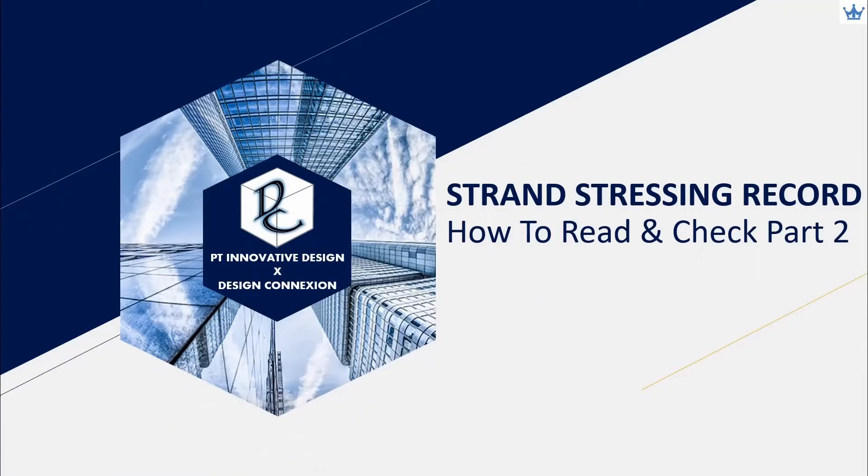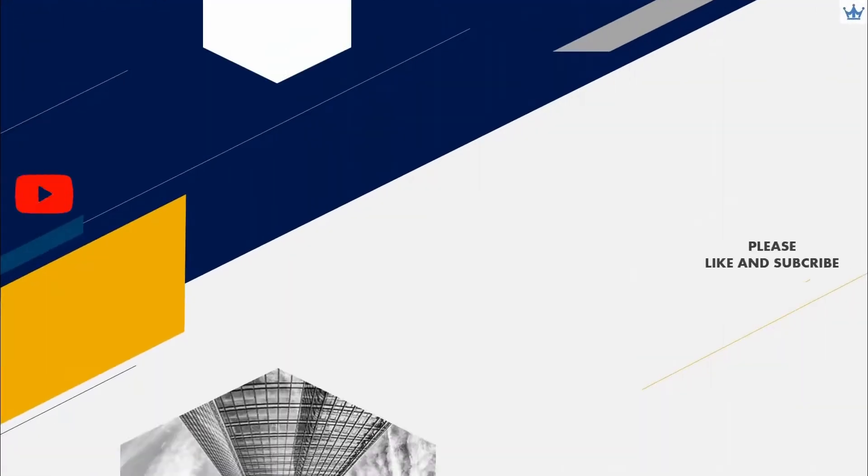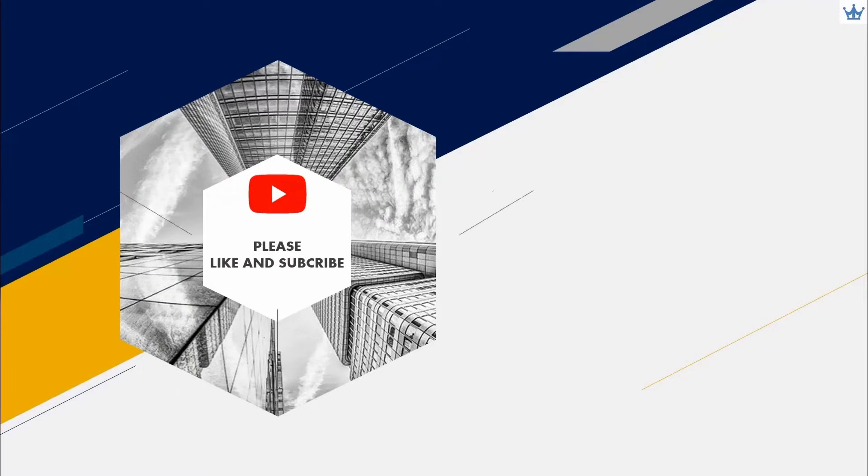Hello everyone. Welcome back to our channel. Today we will continue to talk about how to read and check strand stressing record, part 2. We hope it can benefit all the engineers who are involved in assessing stressing records submitted by the specialist contractor. Thank you for still staying with us — please help us to subscribe, like, and share our channel with other engineers.